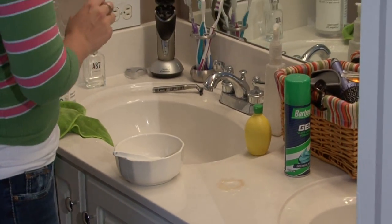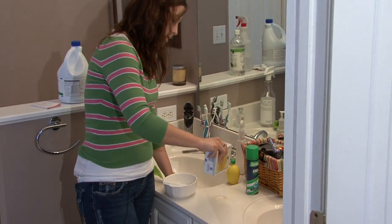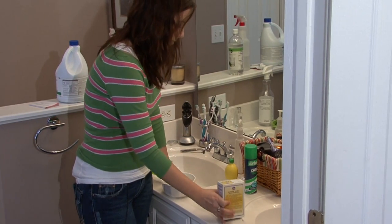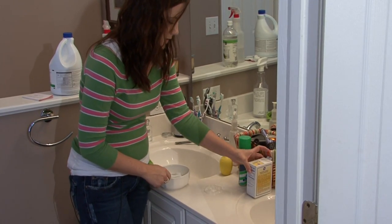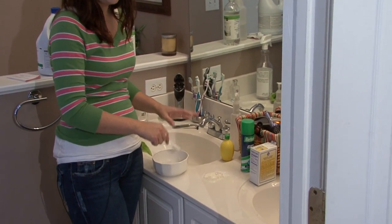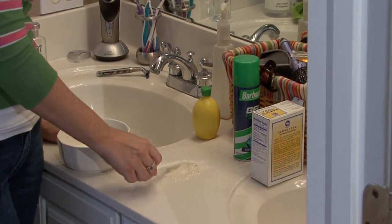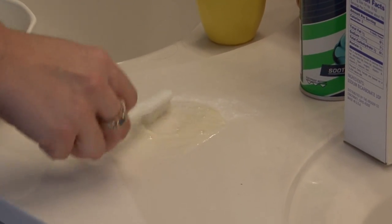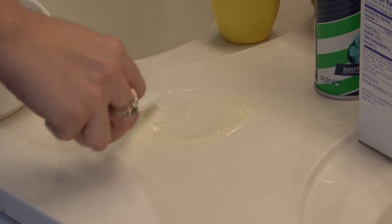After it's set for five minutes, you want to grab baking soda. Sprinkle baking soda on top — you'll hear it fizz just like this. And use a cleaning toothbrush. This mixture of baking soda and vinegar can also help scrub if you want, or you can just grab your toothbrush. Either way, it'll work. Scrub, scrub, scrub. You want to use a soft-bristled toothbrush because you don't want to scratch your marble.